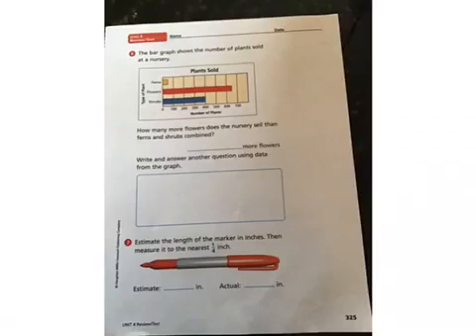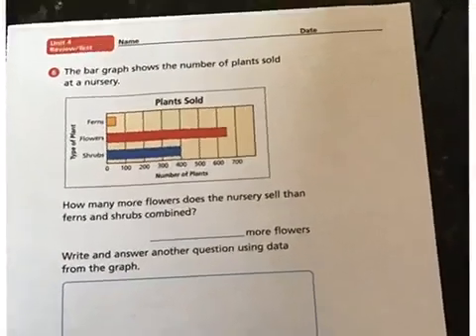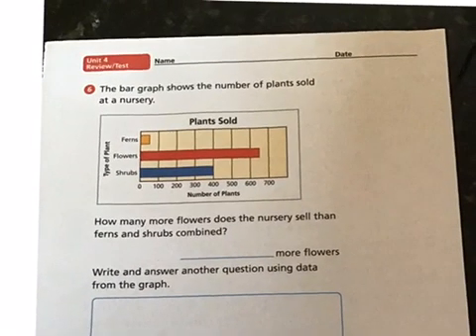Good morning third graders, this is the second day of our review for Unit 4 and it is April 14th. Today we're going to start with number six in your workbook to practice for our test.